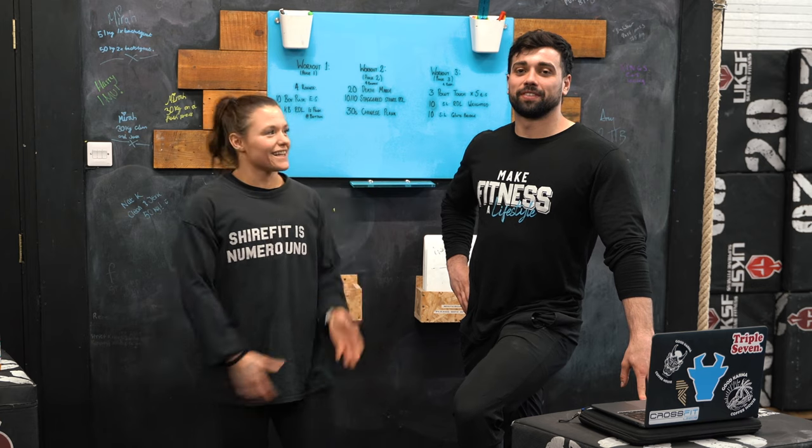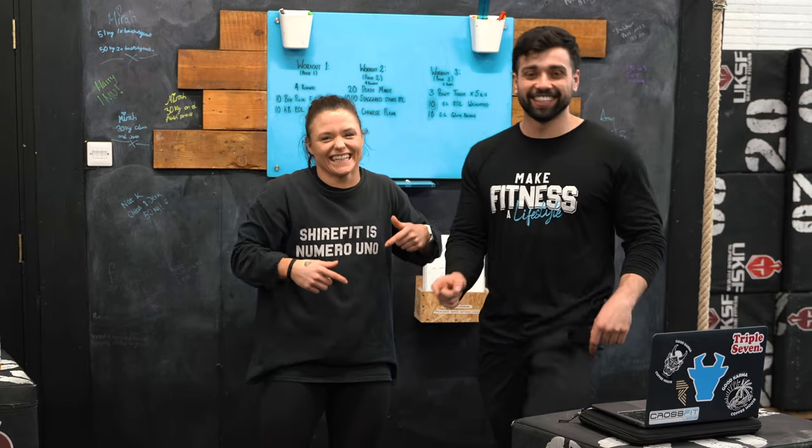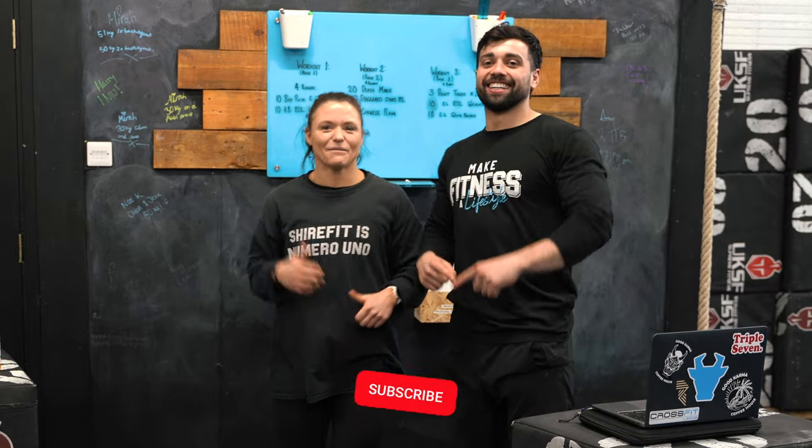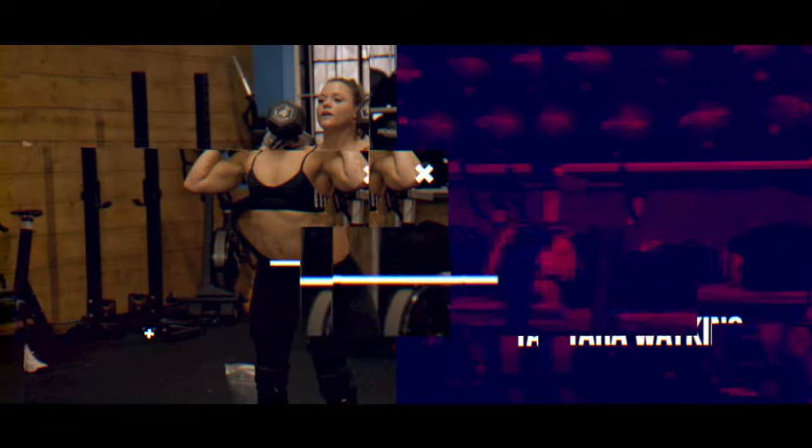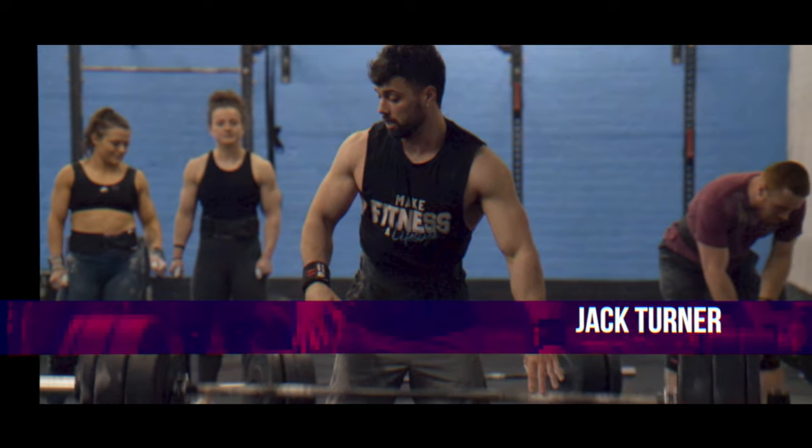Thank you for watching. This is Jack Turner's debut on the ShireFit channel. Any questions about anything today, give Jack the hinge expert a shout, or any of the other coaches — we're more than happy to help. Or if you need some of it translating, send a message. Like and subscribe — there'll be a button around here somewhere. Press it, ring the bell. See you next time.